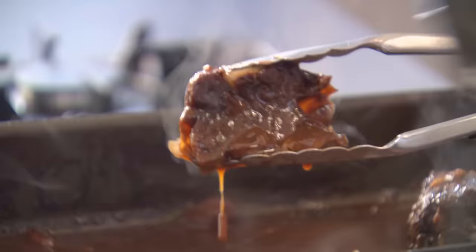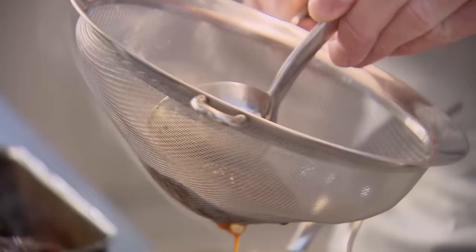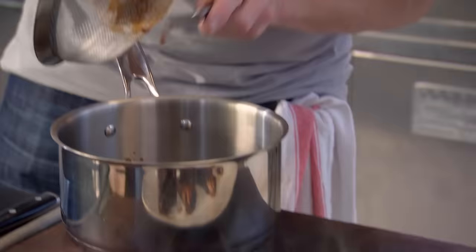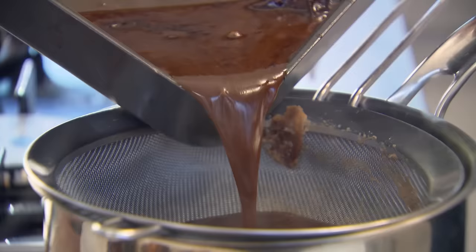To make a fantastic, rich, deep sauce, press the soft roasted garlic through a sieve into the cooking juices. With all that nice pureed garlic coming through there, that is going to make the most amazing flavor. Scrape all of that off the sieve. And then just start sieving all that lovely braising liquor.